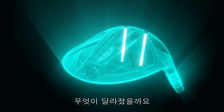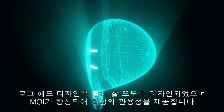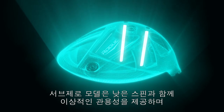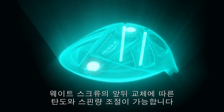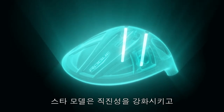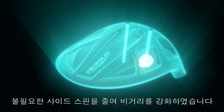So how are they all different? Rogue has a new, easy-to-launch, high MOI shape for increased forgiveness. Rogue Sub-Zero is an incredibly forgiving, low-spin driver with interchangeable weights to fine-tune launch angle and spin rate. Rogue Draw is specifically engineered to promote straighter, longer drives by reducing unwanted side spin.